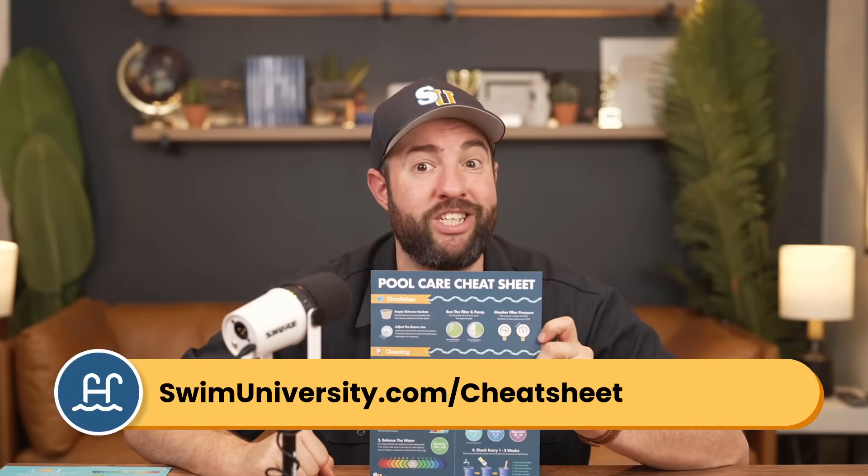If you need more help with pool care, be sure to grab our free pool care cheat sheet at swimuniversity.com/cheatsheet. And if you found this video helpful, be sure to subscribe and check out our channel for more tutorials. Thanks again and happy swimming.